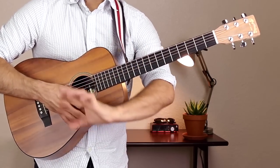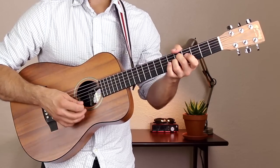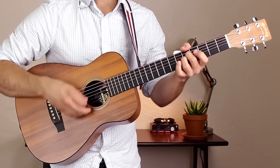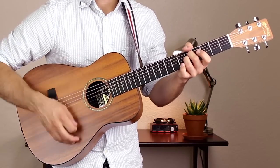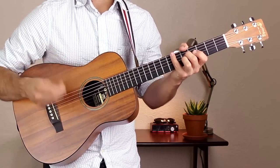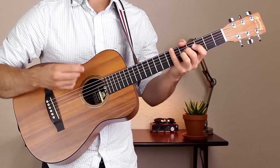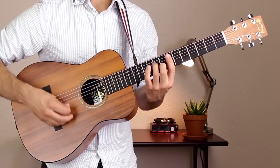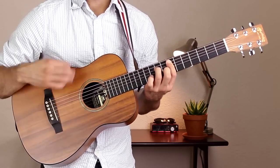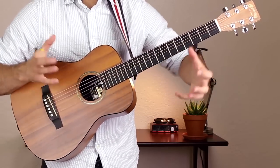We play the 16-measure verse just once, then go straight into the chorus. The chorus starts on an A minor 9 chord. Play the same strum pattern — down, down, up, up, down, down, down, up — two times through, which is two measures, and then go to an E minor 7. Do the same thing and include that open low E. That's two measures, making a four-measure group total.